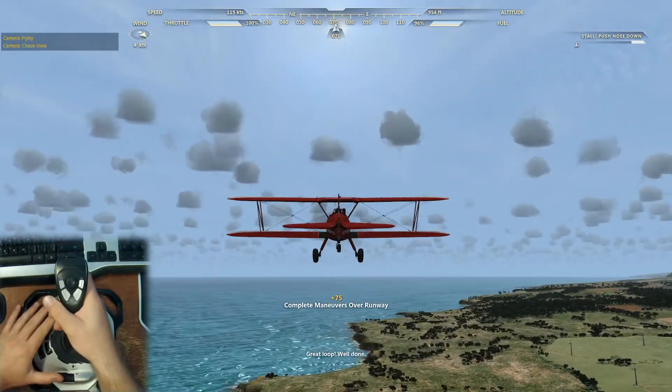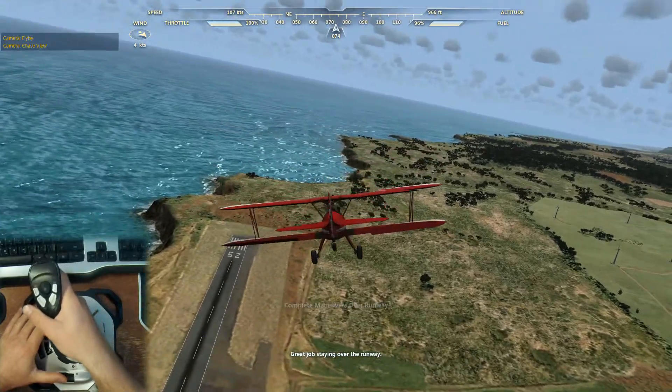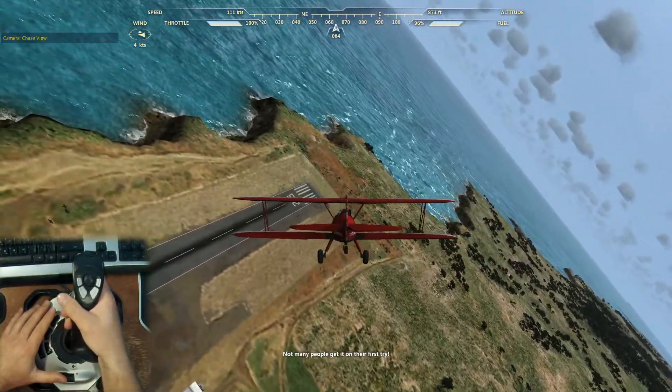Great loop! Well done! Great job staying over the runway. Not many people get it on their first try.